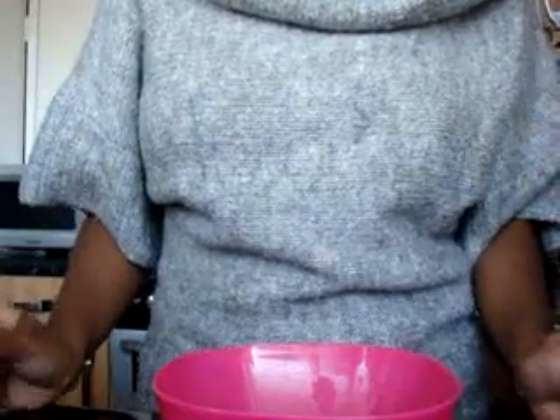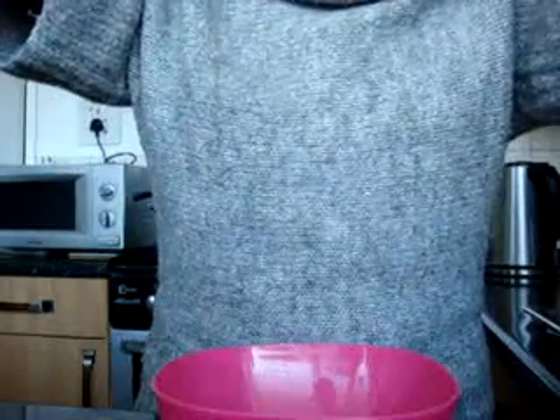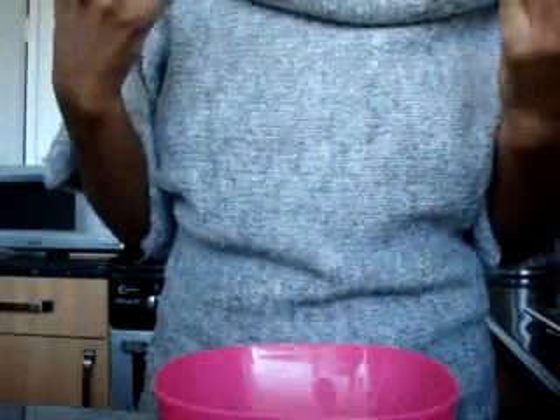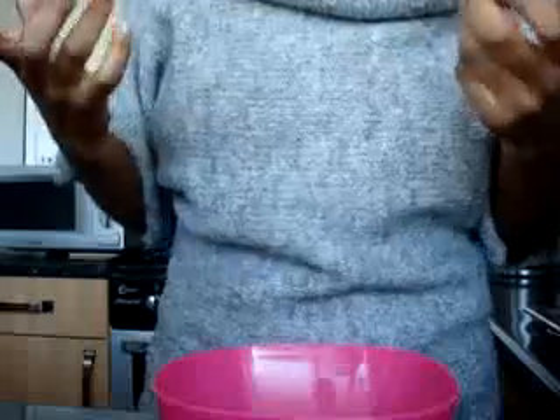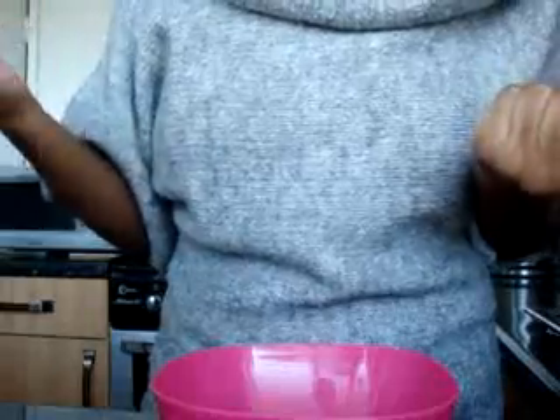Hi Natural Divas. Today I'm going to show you how I do my Rasool clay mask. I use it once a week to help keep my skin clear. It's really nice because it draws out the toxins from the skin and helps to condition the skin. You can also use the clay to do a deep condition for your hair, but today's video is just about the mask.